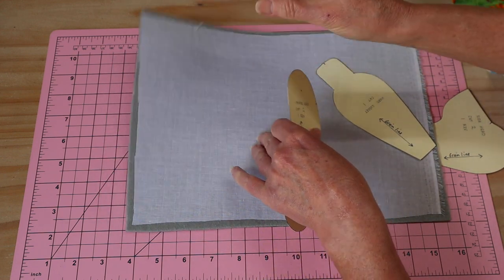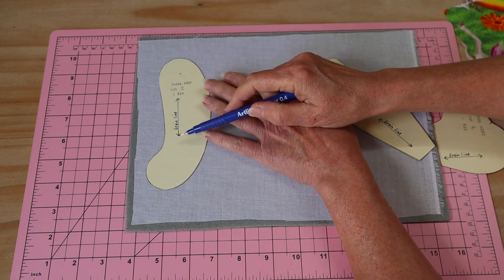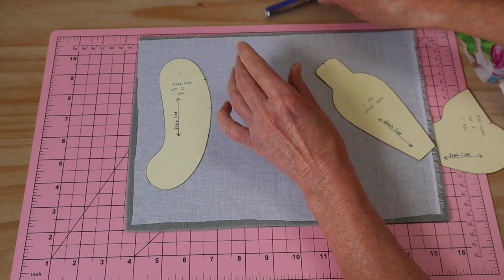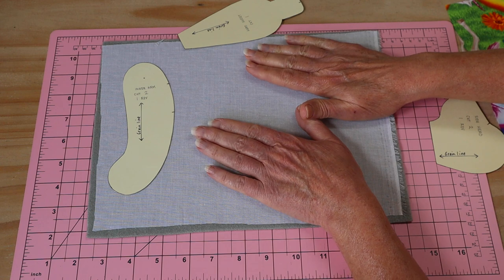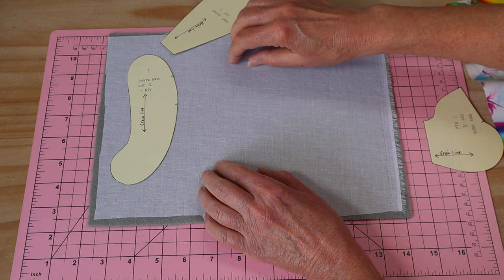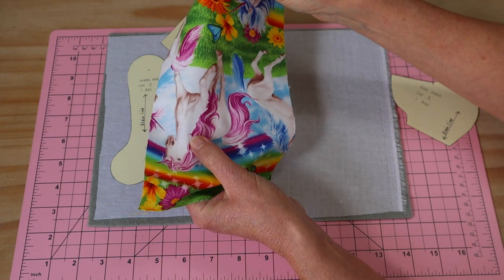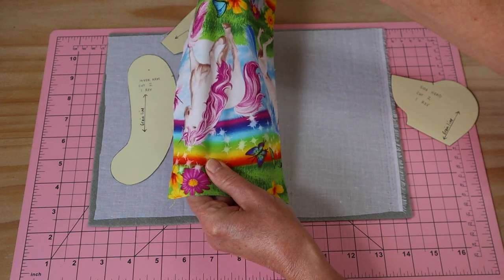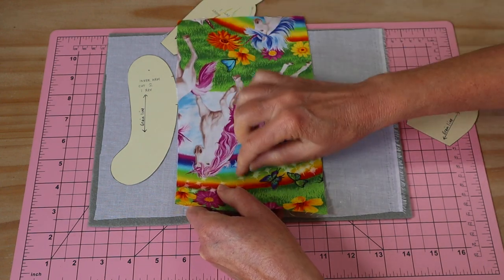I've got interfaced felt here just to show you a sample. I've got a little teddy bear's arm and I'm placing it on there. You'll also notice that some of my pattern pieces have a little arrow marking the grain line — the direction the fabric is woven. Felt doesn't have a grain line, but we interface it with a woven interfacing so the interfacing has a grain line. To find it, give your fabric a little tug each way — on the grain line there's hardly any give at all.